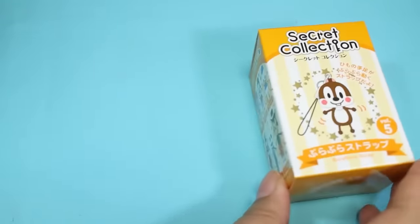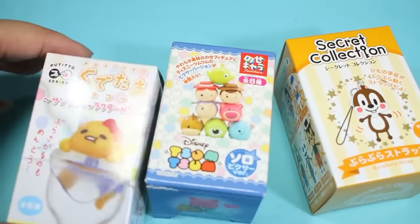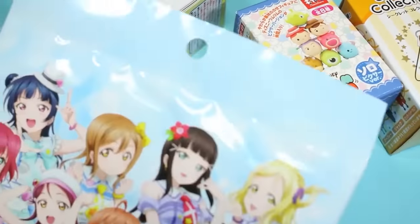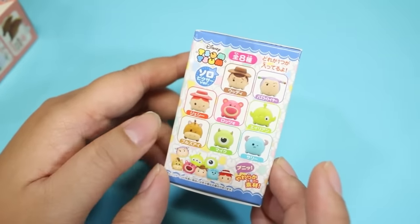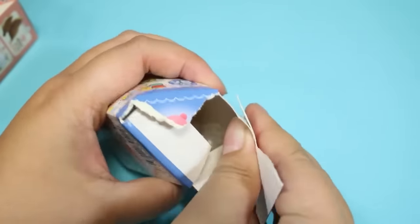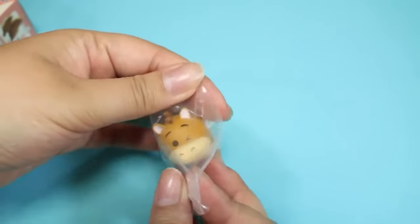Hey guys! Today I'm going to be opening some new blind boxes with you, and I already picked them out because this box is getting empty. I have a Secret Collection one, a Pixar one, a Gudetama one dressed up like Sanrio characters — is that not adorable? — and then a Sumikogurashi one and a Love Live one. I'm going to start with the Tsum Tsum blind box, the Pixar version. I think it's Bullseye! He's so cute.